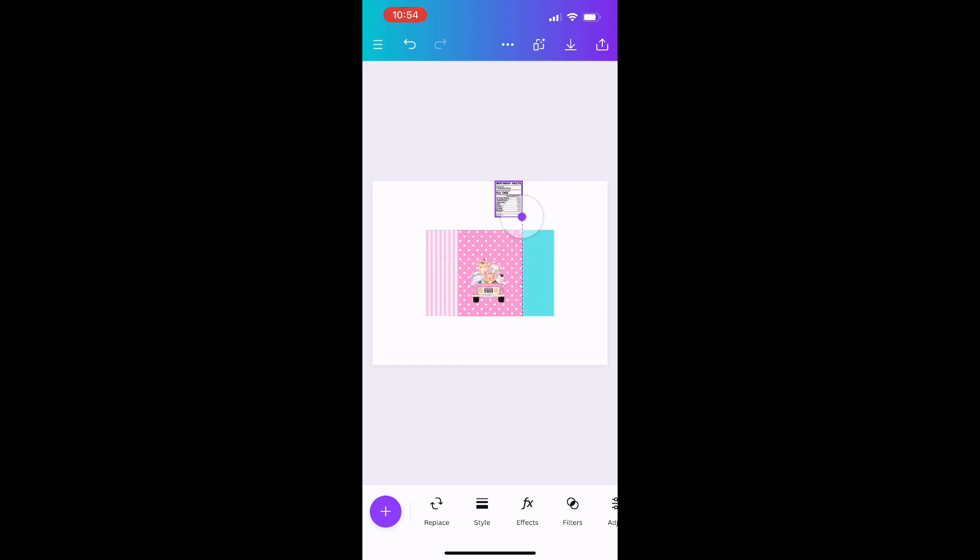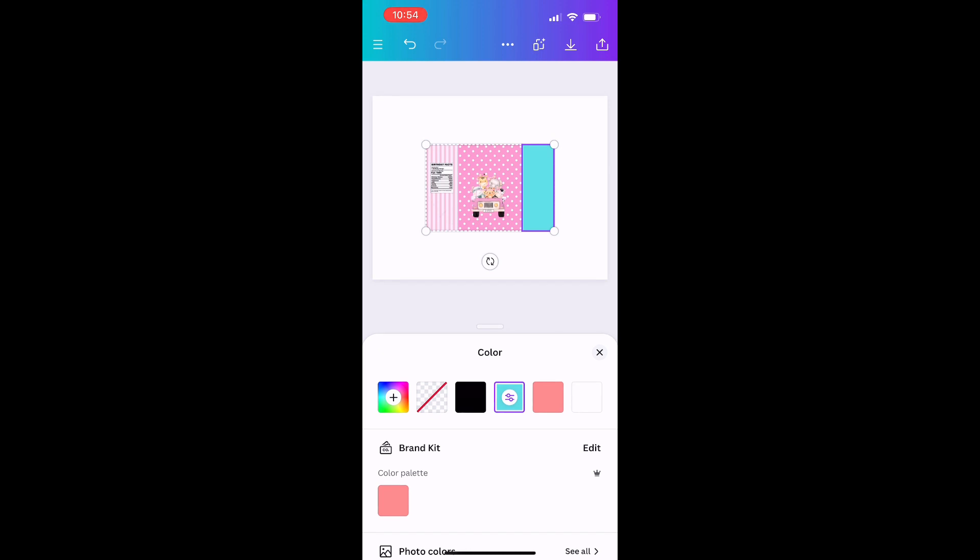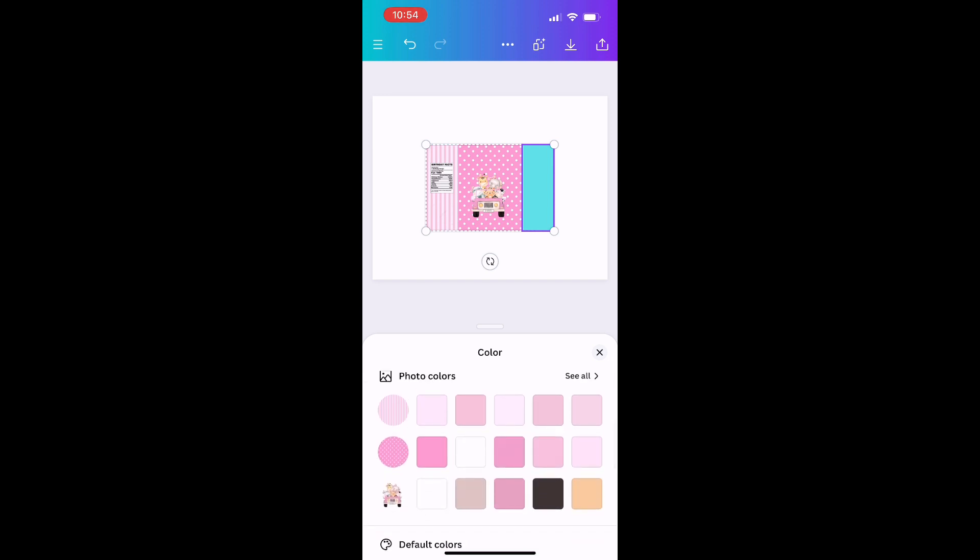Now I'll resize and place the nutritional facts — you can look those up on Google. This is the only image I got from Google; the rest are from Pinterest, or you can make your own. For the right side, I'll click on the square and at the bottom I can pick a color. Canva automatically pulls colors from the images I'm already using — I can scroll through and pick any of those colors so everything coordinates without manually color matching.